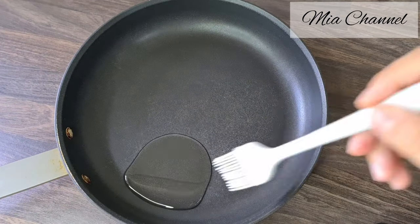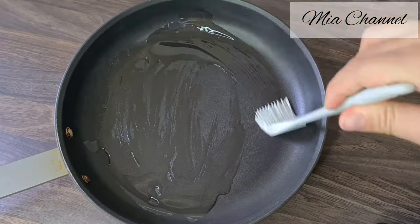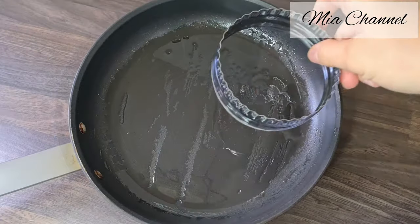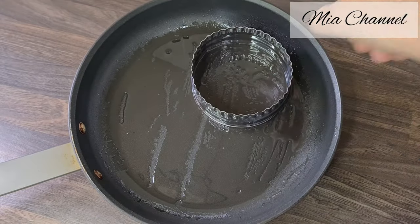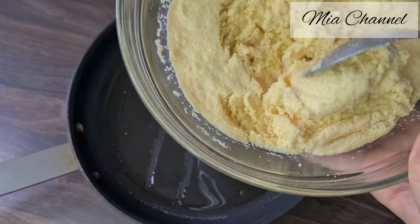Take your frying pan and brush it with some oil. Now it's time to make some shapes — I used a cookie cutter, but you can still make a patchy shape using just your hands.